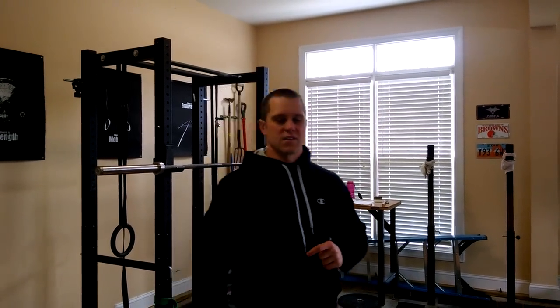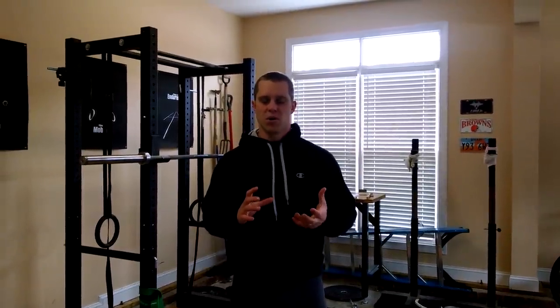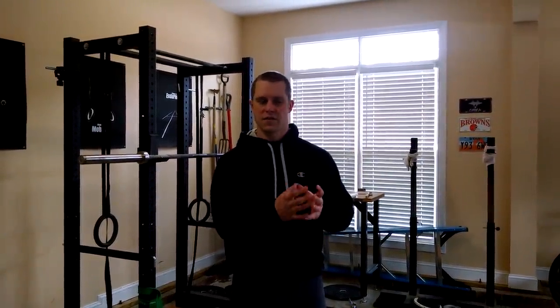Welcome to Chalk Talk with 70sBig.com. Today's topic is joint approximation, which is an aspect of mobility that I find very beneficial and often underutilized. Joint approximation is when the joints are manipulated in a particular direction to put that joint in its optimal position or restore its efficient positioning, and it can facilitate stretching — which is how we're going to use it.